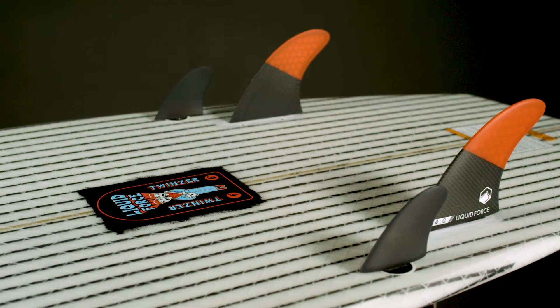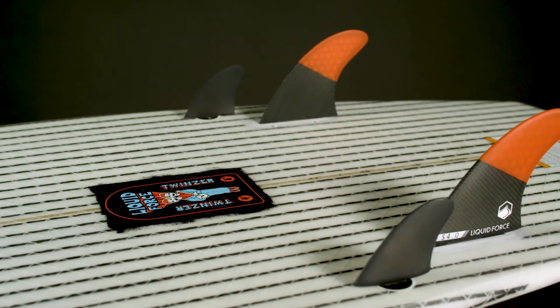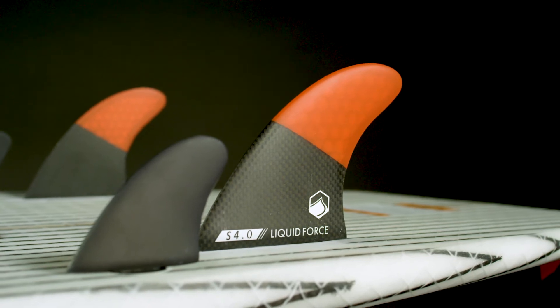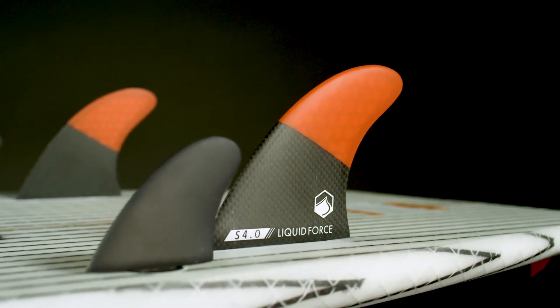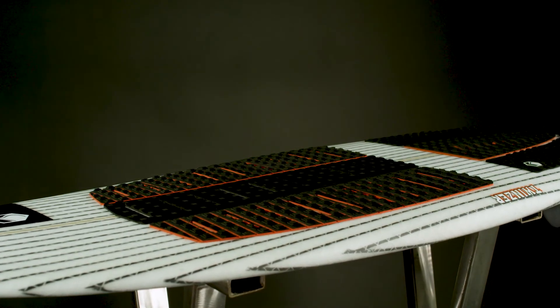The unique four fin configuration uses small front canard fins placed before the larger side fins. This creates a wider effective base on the main fin allowing a higher angle of attack, which delivers sharper turns while lessening the chance of spin outs.